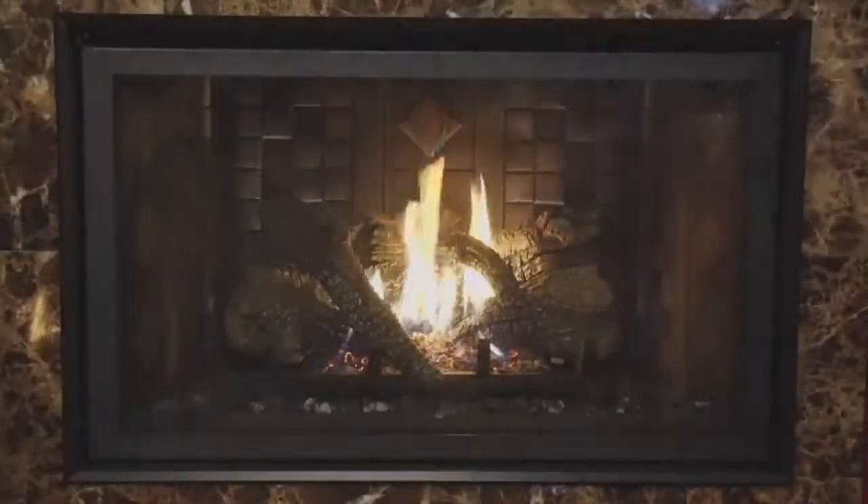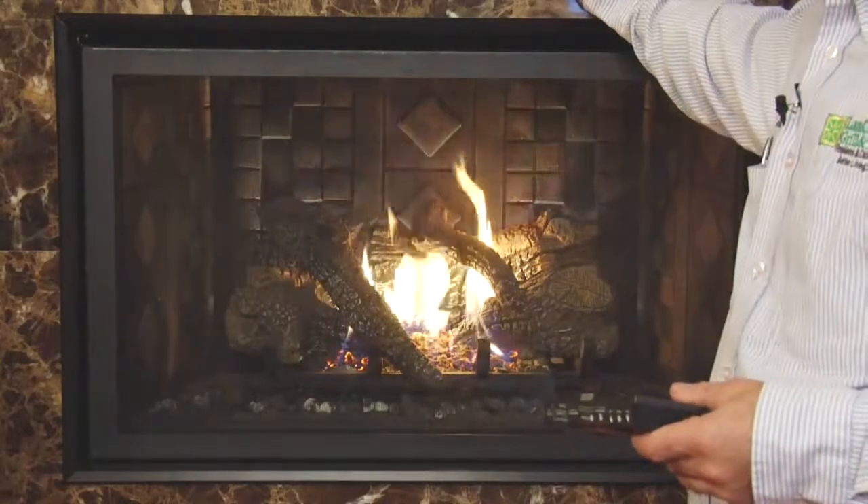I'd like to introduce you to the Travis line of fireplaces, inserts, and stoves. We're going to be looking at the gas line at this point. Here we have the 564 Clean Face by Travis Industries.